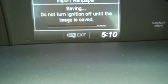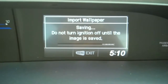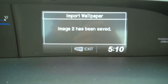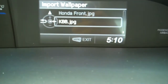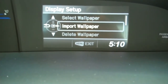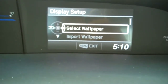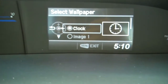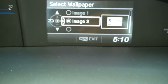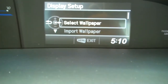Once you save this to the hard drive of the car, I'll show you how to actually select it. Do not turn off your ignition while this is going on. Once that's done, I'm going to exit out of here. Now that I've imported the wallpaper, I'm going to go to 'select wallpaper.' You have the option of the clock, and I also have image two saved — I'm going to pick that. And now it's been selected.